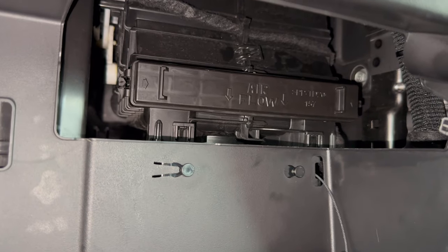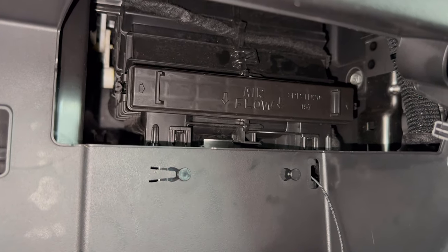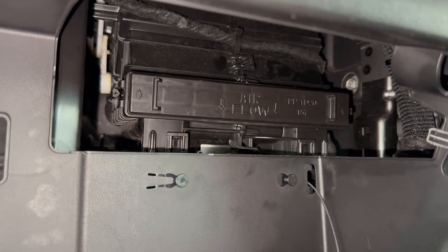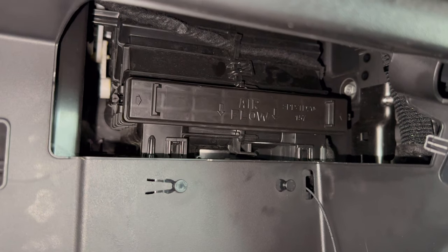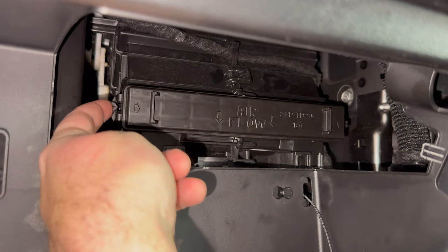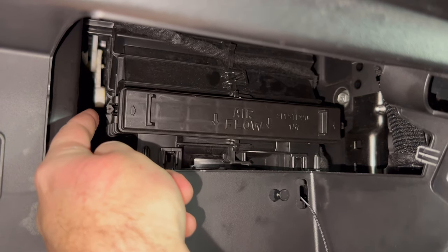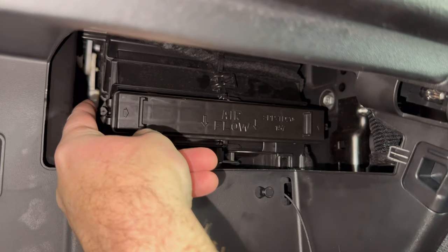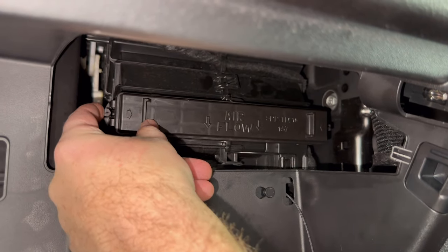Taking a look up behind where we just took the glove box out, we see this item right here that says airflow on it. That's the access door to the cabin filter, and there are two clips, one on either side, that hold it on. This is actually easiest if you do both clips at the same time. I'm going to do them one at a time just because it's a little easier to film, but if you do them both at the same time it comes off a little better.